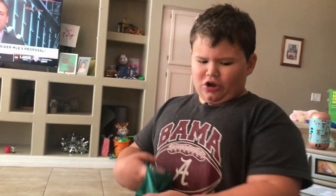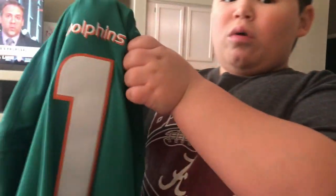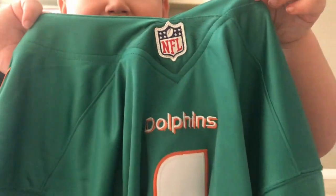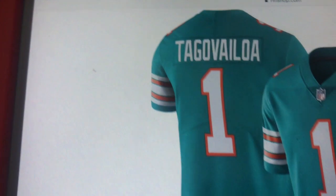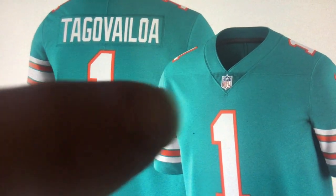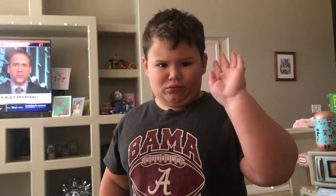Now look below the jersey number. On the real one you can see it says 'Dolphins' right there. See that? And look on the fake — no 'Dolphins' under the NFL logo. That's difference number three.